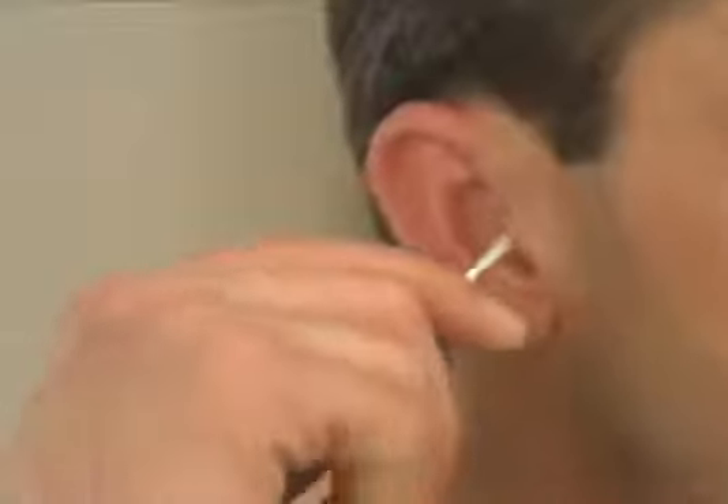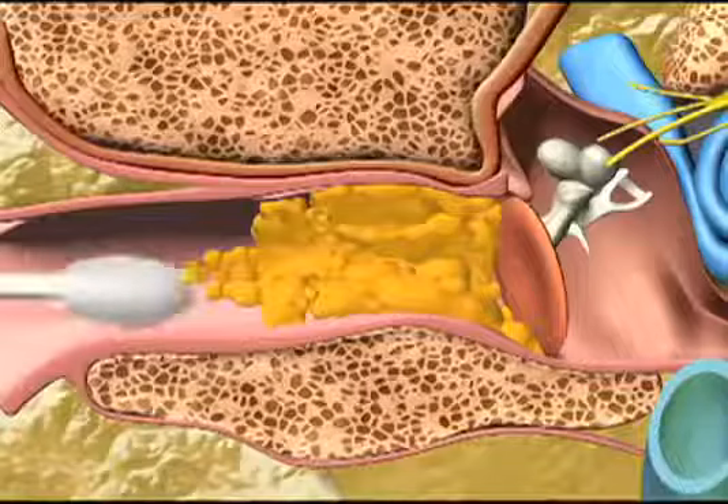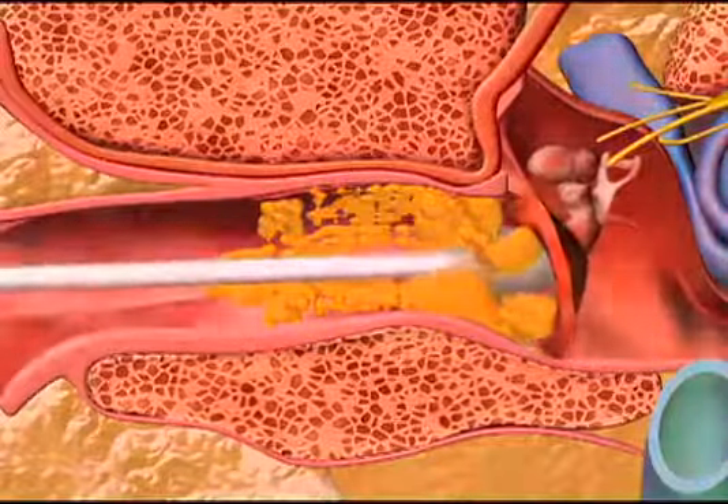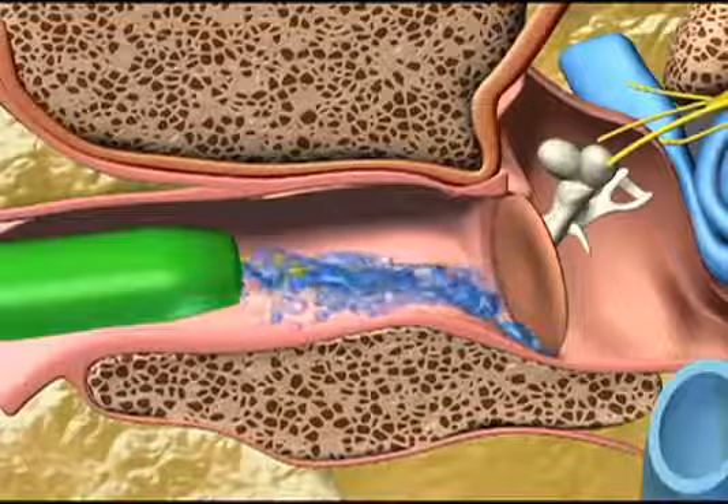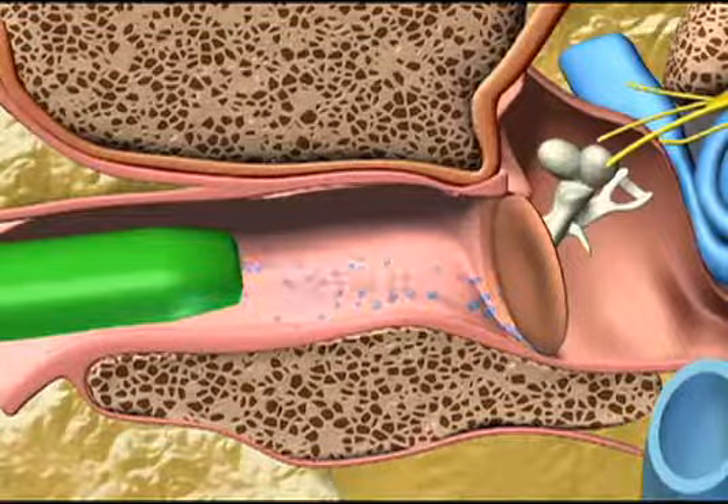Here's how it works. Unlike cotton swabs, which push dirt and harmful wax further into your ear and can puncture your eardrum — ouch! — WaxVac gently draws dirt particles and moisture out of your ear rather than pushing it in. There's nothing else like it. WaxVac is quiet.